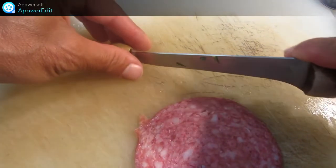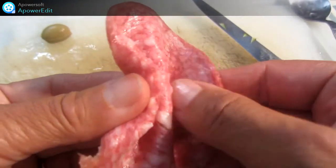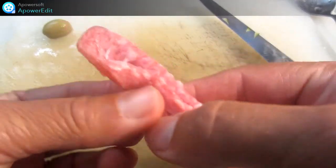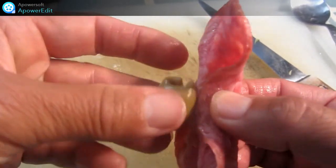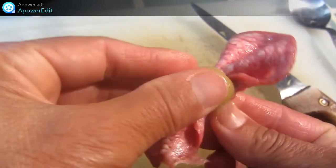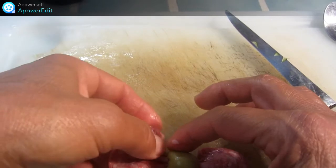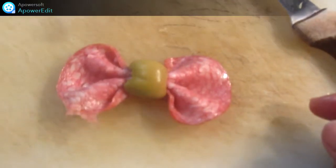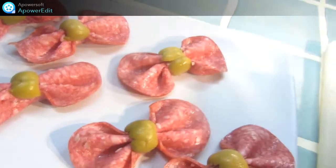Je pratique une entaille sur mon olive et je replie en accordéon ma tranche de salami. Puis je viens déposer au centre mon olive qui va servir à maintenir mon nœud. Je centre bien et voilà. Je place au réfrigérateur jusqu'au moment du service.